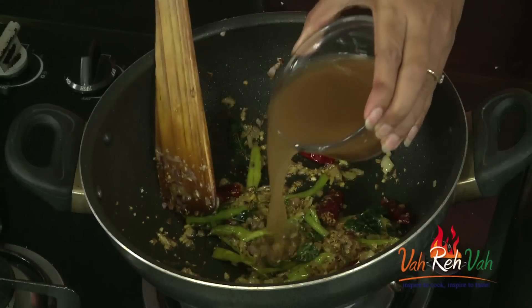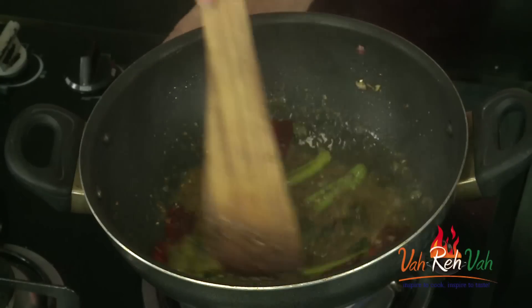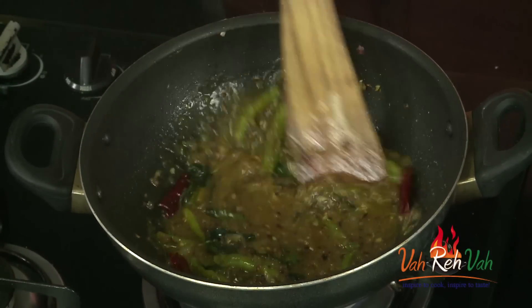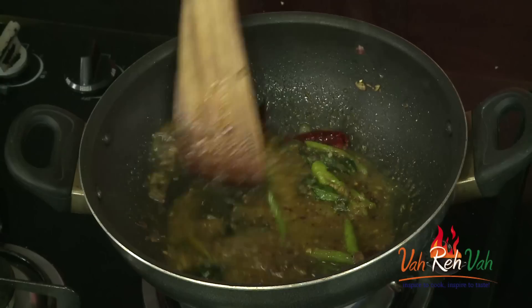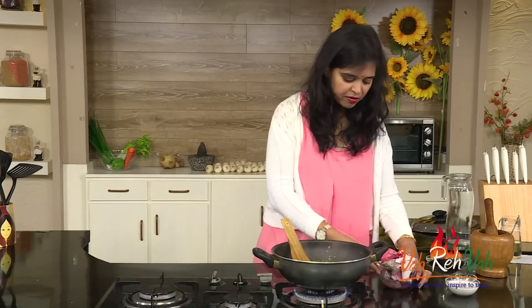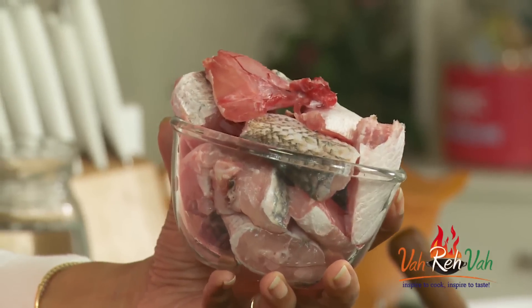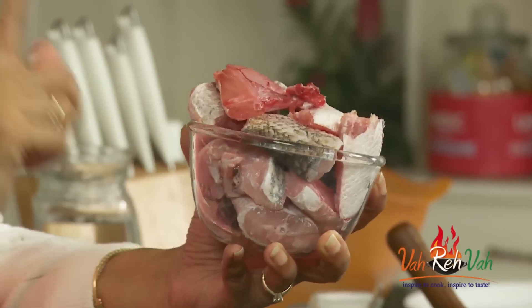Now there goes the tamarind juice. Increase the flame and let this simmer for 2 to 3 minutes, and then we are going to add the coconut milk and the fish pieces. Here I have the fish pieces — usually in our house we use the head, tail, and the end parts of the fish. This tastes much better than regular fish pieces. I suggest trying to use the head, tail, and middle parts of the fish.